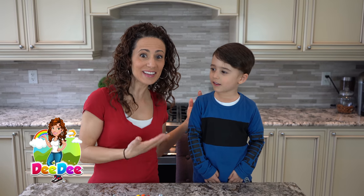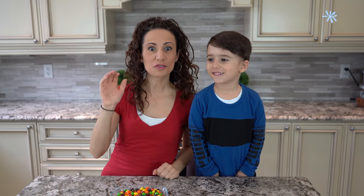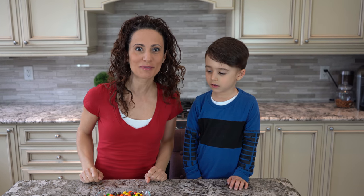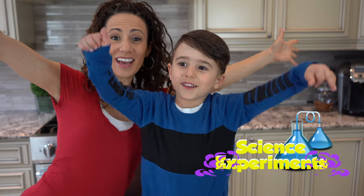Hey kids, it's me, Didi, and Mateo! Today we're going to do five different science experiments at home with all the stuff you have inside your house. This is going to be a lot of fun. Are you ready? But make sure when you do these experiments, kids, you have a grown-up to help you. So I'm here to help Mateo do them. Let's start these experiments!